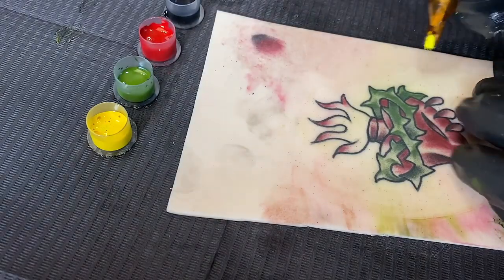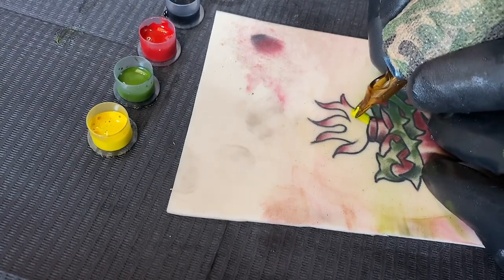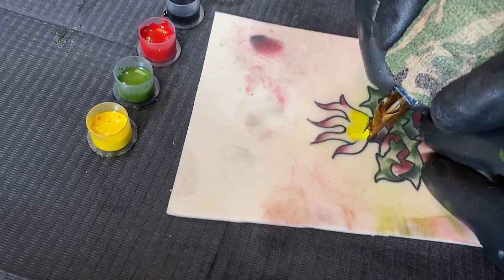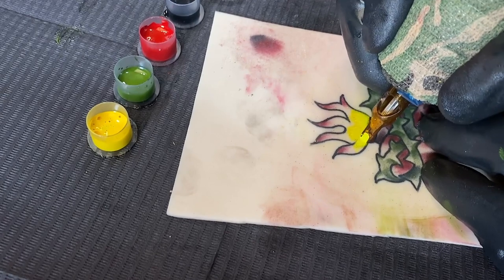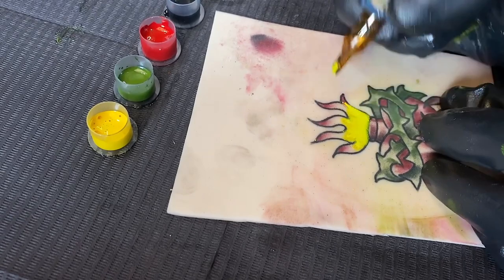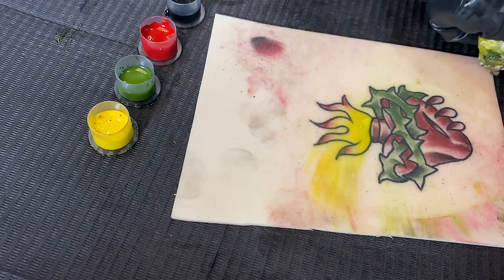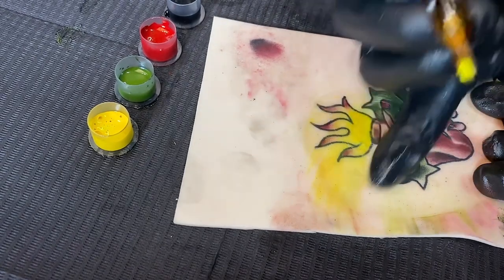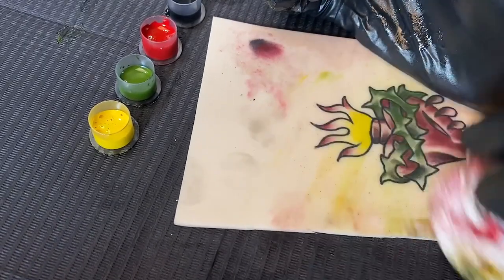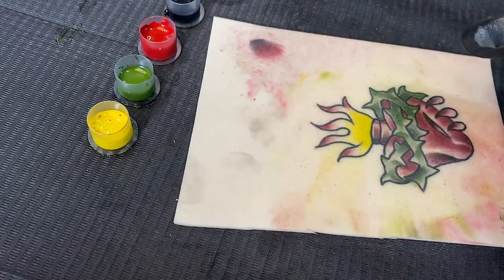Now we'll get into our yellow. I'm going to show you how to mix colors in the actual tube rather than mixing in a cap. I'm going to start out with yellow first. The reason I start with yellow is because if I mix in the tube I don't want to muddy up the yellow from the bottom. Also make sure you're using Vaseline to keep the area clean — if you have black ink on one side and wipe over the yellow, it will muddy it up even if you're not tattooing into it.